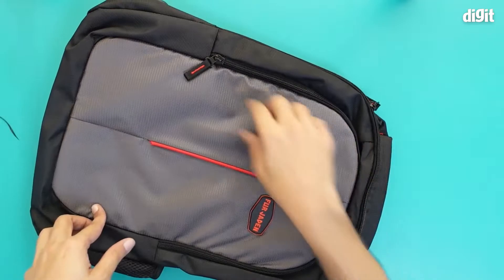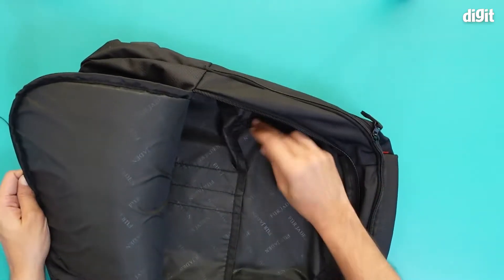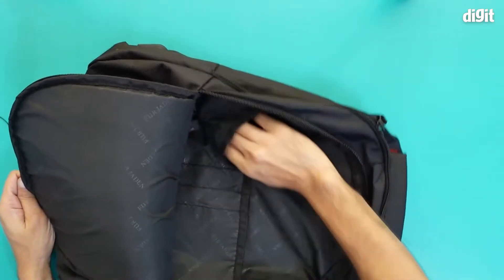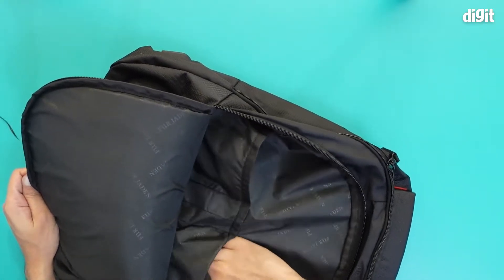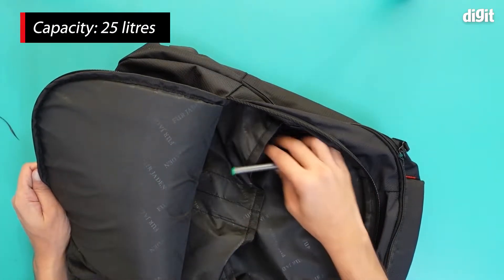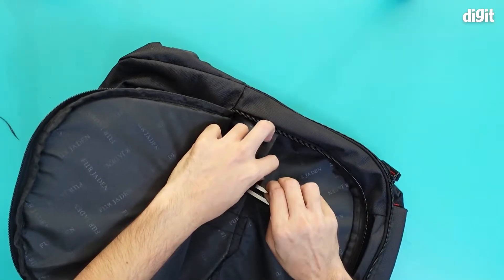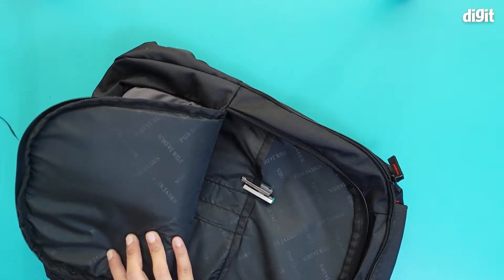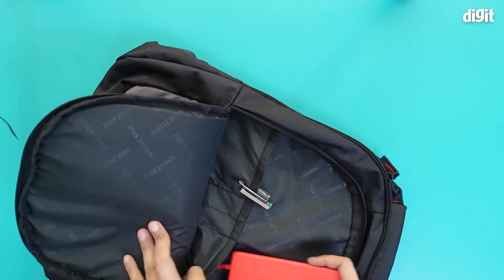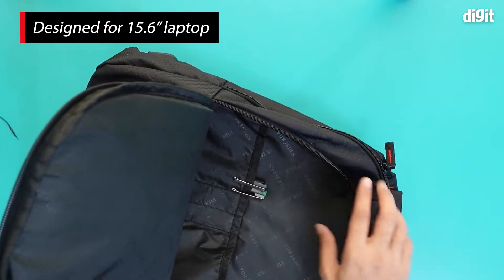There are two zippers. This is the first one — let's see what we have here. There's a lot of space, and there are two pouches. If you want, you can put some stationery items here like pens, or you can put a notebook over here as well, and we still have a lot of space to put other stuff.